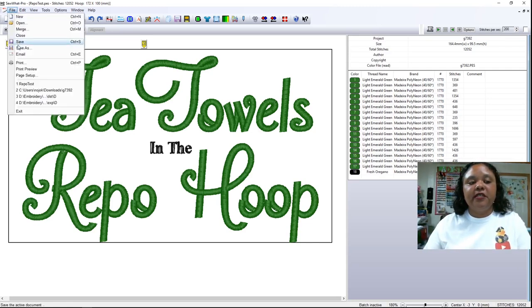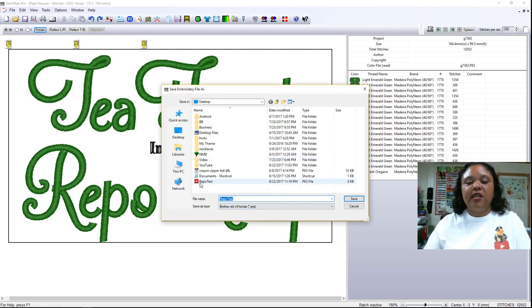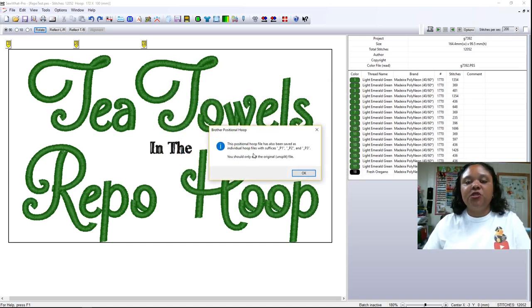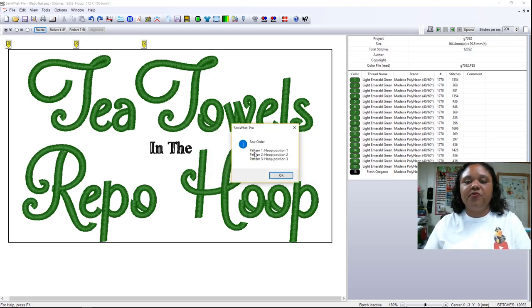We're going to go up here and hit Save As and do Repo Test again. Notice there's an X here because it said it didn't save, and it says zero kilobytes, so that lets you know it did not save anything whatsoever. Let's go ahead and hit Save. It says it already exists, but that's just the file name — it's not actually an embroidery design — so we're going to hit yes and replace it. Now it tells us this positional hoop file has also been saved as individual hoop files with suffixes P1, P2, and P3. You should only edit the original unsplit file. It says your sewing order should be pattern one, hoop position one, pattern two, hoop position two, and pattern three, hoop position three.